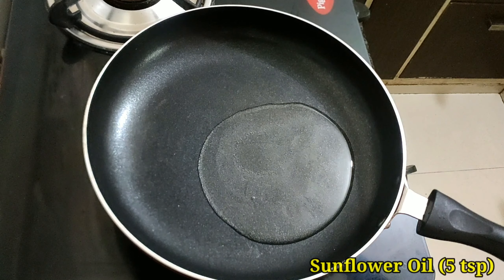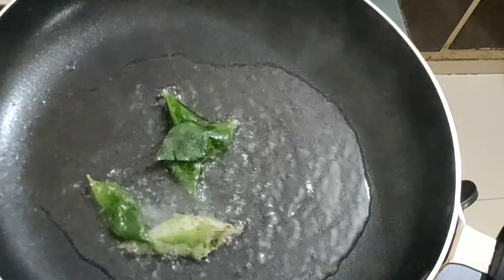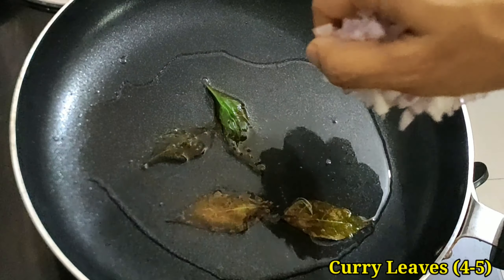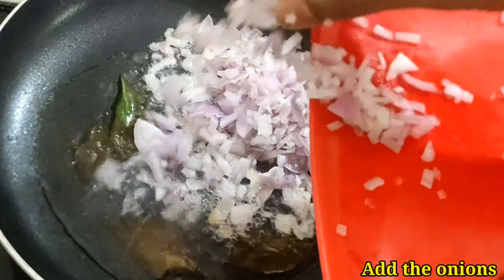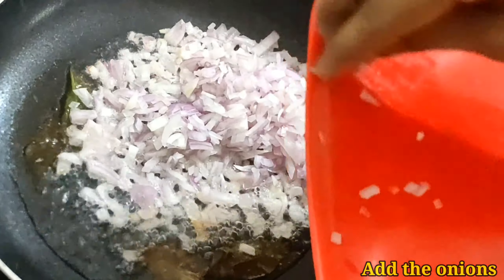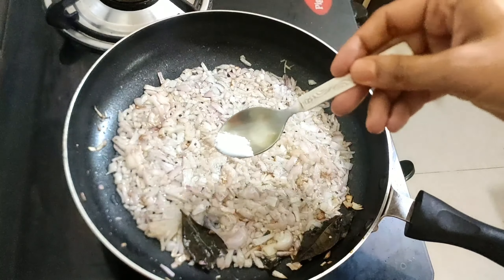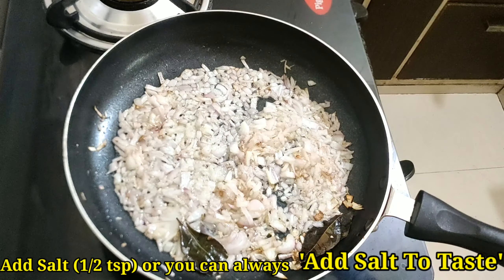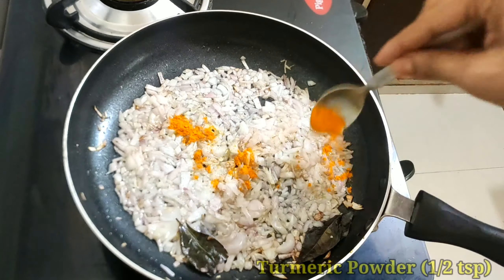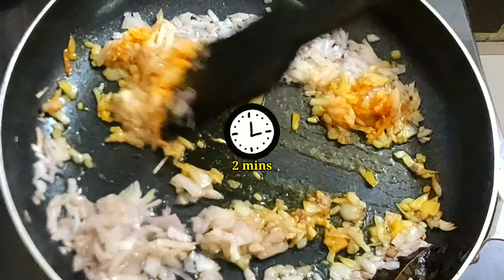Heat five tablespoons of sunflower oil in a frying pan. Add a few curry leaves, then add the onions. After adding onions, add half tablespoon of salt, half tablespoon of turmeric powder, and fry for two minutes on medium flame.